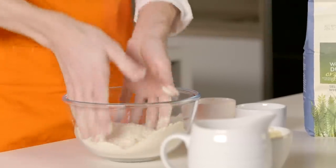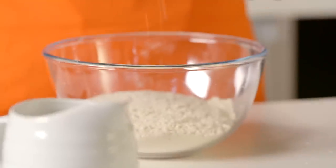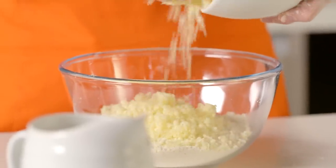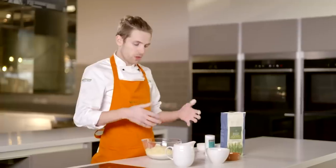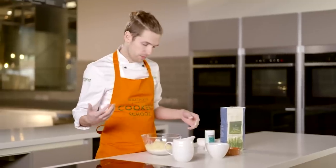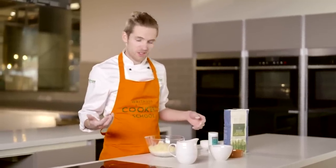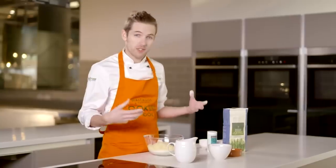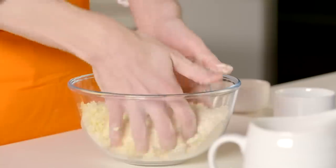We've got to the stage where we've got our breadcrumbs. We're going to add our cheese in next — we just want three quarters of this amount, and we'll use the remainder to top the scones before they go in the oven. You could use pretty much any of your favourite hard cheeses. Parmesan would be great here, or Comté if you're feeling a bit more indulgent. Parmesan works really well because it's got a great tang to it. We're just going to fold this through using our hands.